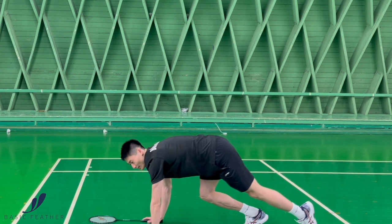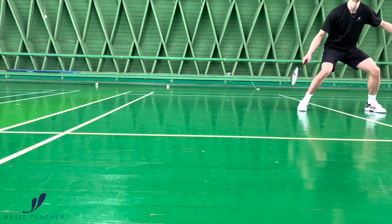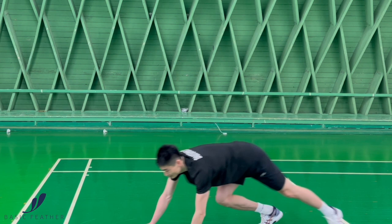The third important thing when you dive is your landing position — you must not land with your back facing the net, because then you have no overview of what's happening on your opponent's side. It's really important that you try to stay focused and faced towards the net. So it looks like this — and up.